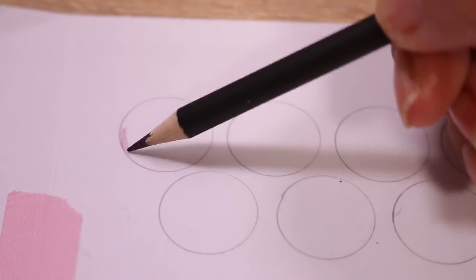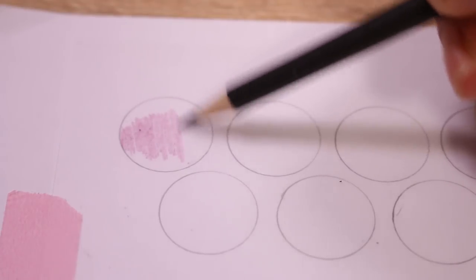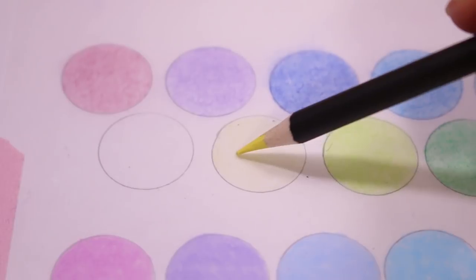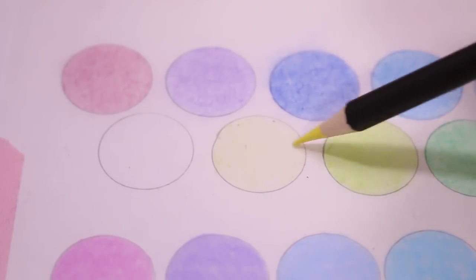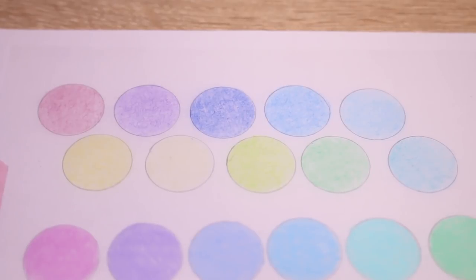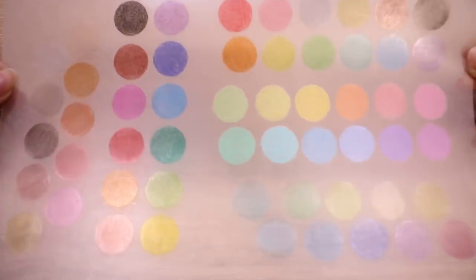Now we have the set of 20. I will start off by saying I was disappointed in these because I was really excited — 20 colors for a dollar, that's great. But as you can see here, this one barely showed up and it's kind of sad. So I had to split up the 20 here and you can see them on the far right. I'll show you the swatches later.